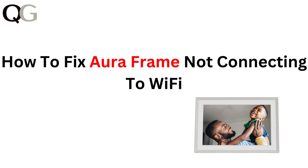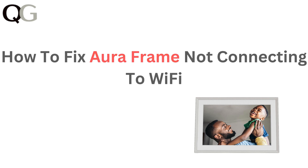Hi everyone, in today's video, we will help you troubleshoot and fix issues with your Aura frame not connecting to Wi-Fi. If you are having trouble getting your frame online, we have got the tips and solutions you need. Let's get your frame connected and ready to display your photos.